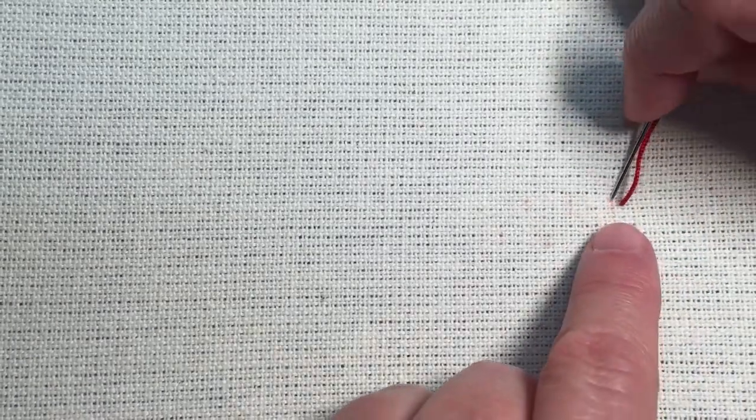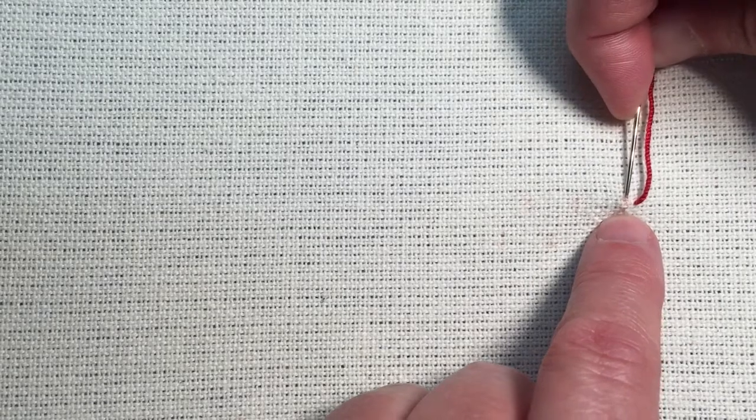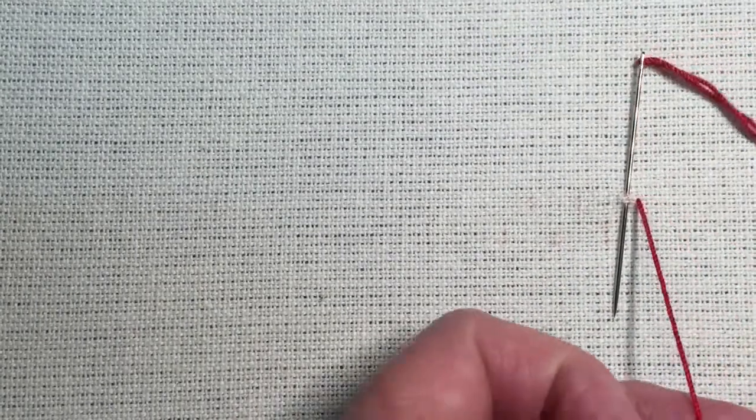This stitch is the zigzag coral knot stitch. I'm going to work from right to left, working along two parallel lines. I've come up on the top line and I'm going to do a regular coral knot stitch right here. This stitch is comprised of just regular coral knots — it's just that you do them in a zigzag pattern.